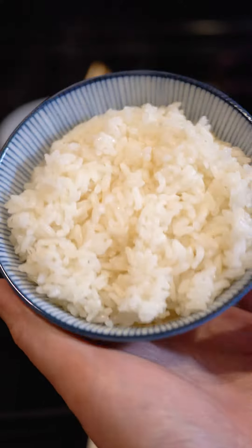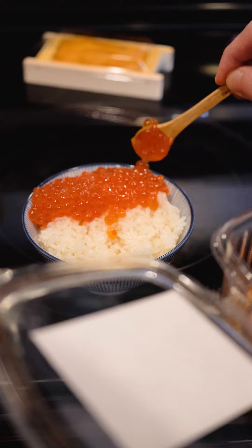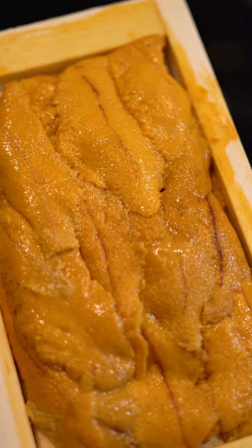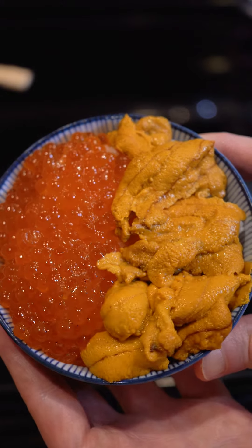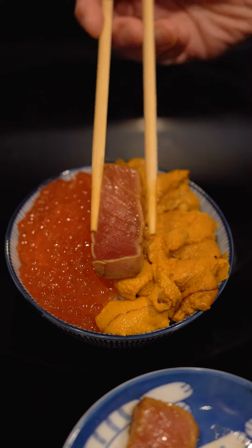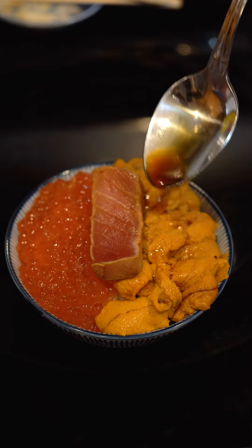Beautiful. Let's start the assembly. My smallest bowl is still too large, so we're going to triple the ingredients. Ikura on first, then let's layer the uni. Finally, the grilled chutoro, and top with our marudaizu.